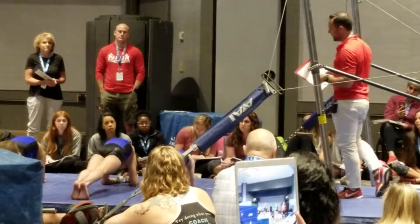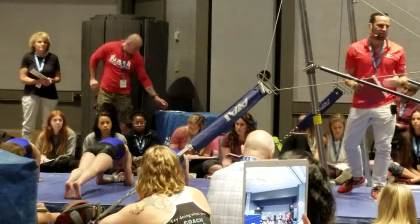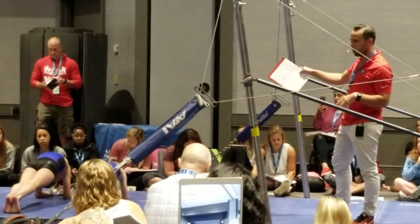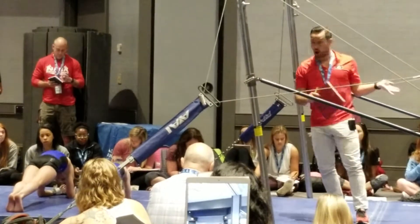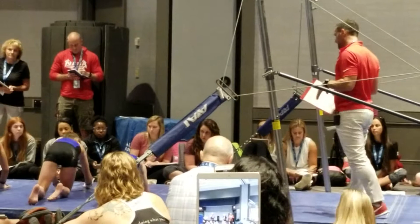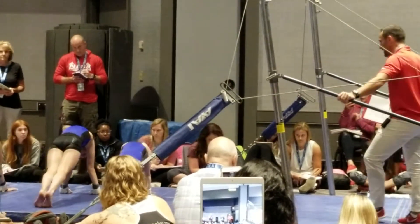Nice and round in your back, flat in your hips. Just all these side-stations working shapes. If you're having trouble holding these shapes from the floor, you're definitely going to have trouble on the bottom. Go ahead, same thing in the push-up shape. Same round shape in your back, same flat hips.